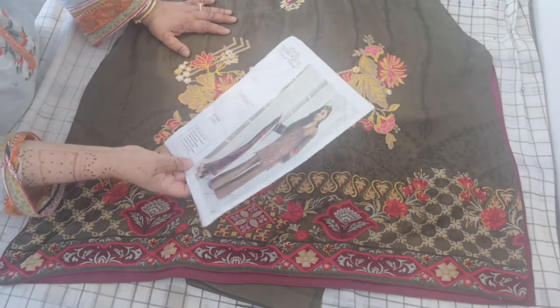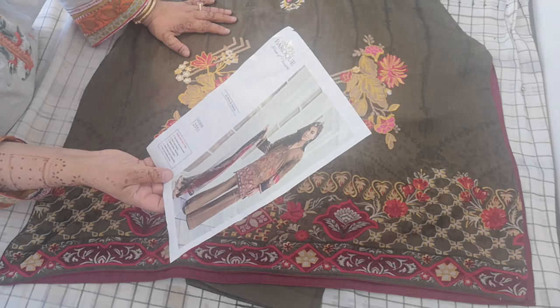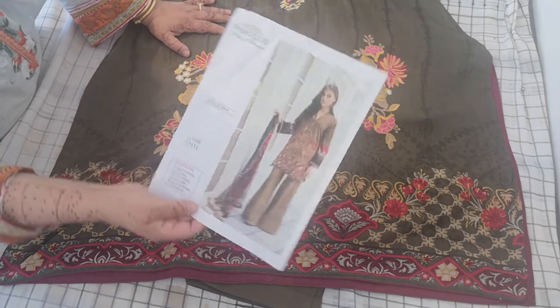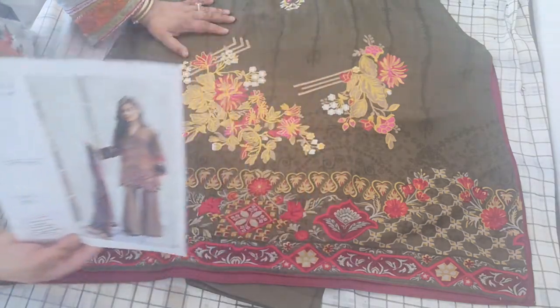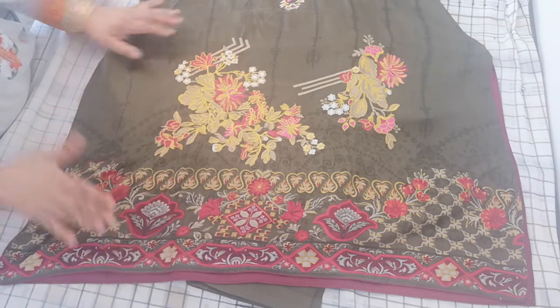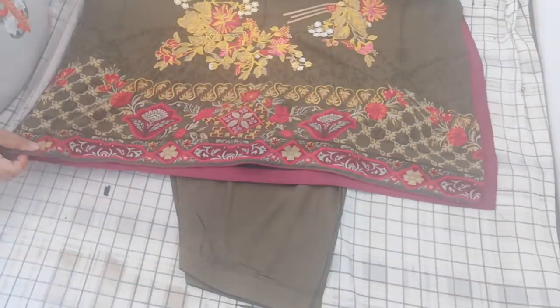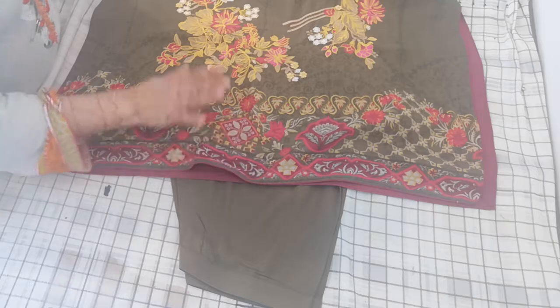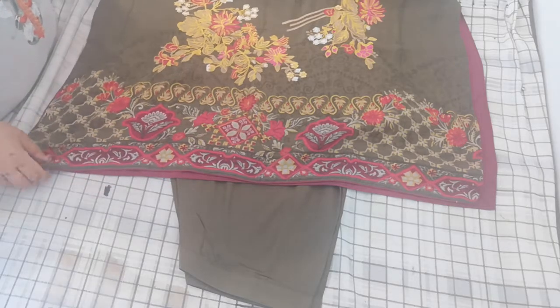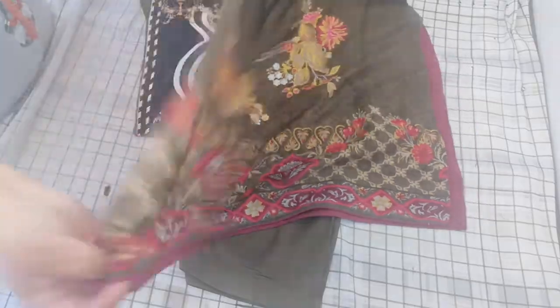Assalamu alaikum. This is a replica of Baruch House of Classics chord number 2551. It's in a combination of khaki green and magenta colour, with beautiful embroidery on linen. This is stitched as a salwar kameez — very classic, very beautiful and elegant, and absolutely stunning suit for everyday wear.